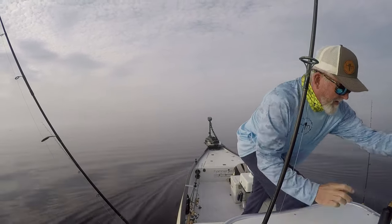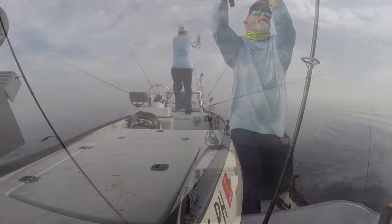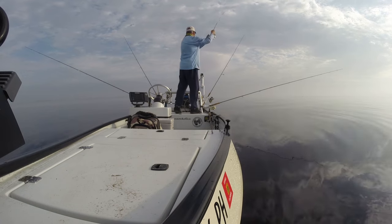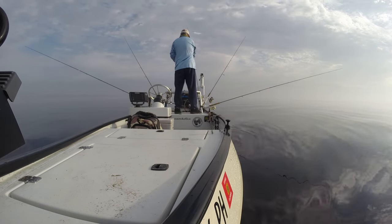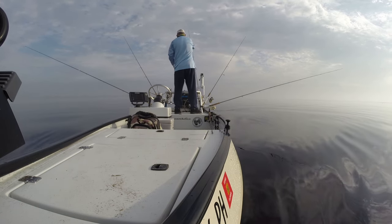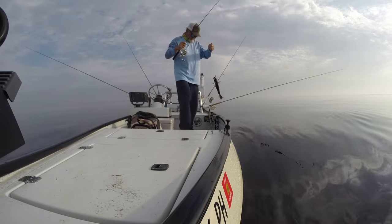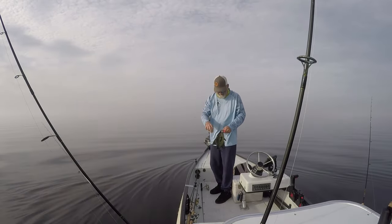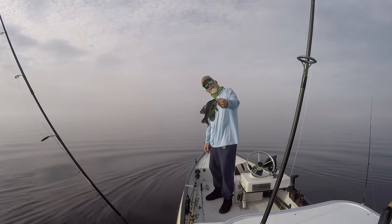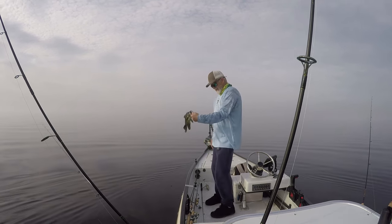There's a fish — of course it's right in the middle so it's probably going to foul up the other lines. Let me see if I can get him out. He's trying to go through all of them. Here he is — first one on a color besides white this morning. He's really dark but small. Very nice though.